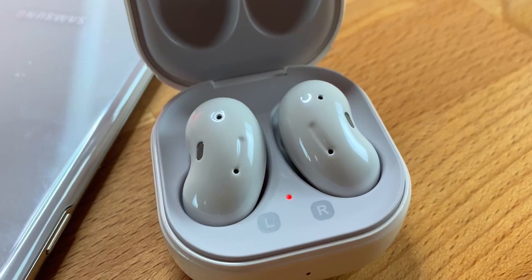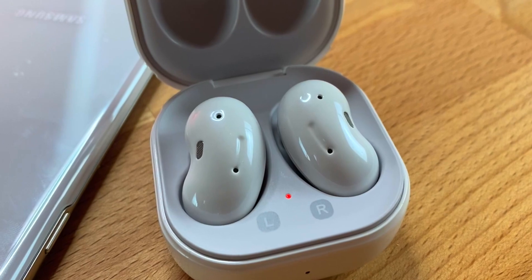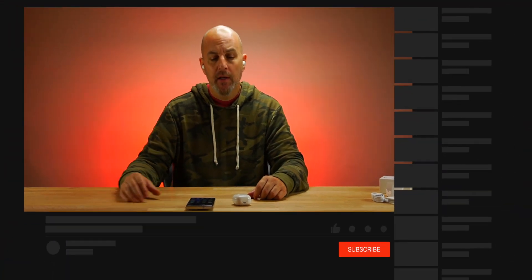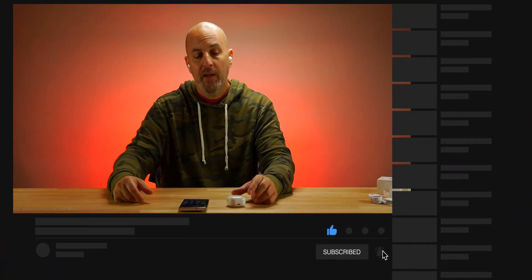Sound quality on these is really good for what they are — I'm very impressed. I think they're a little overpriced at $170; maybe around $100 is the sweet spot. For open earbuds that just sit in your ear canal, you're not going to get really deep bass, but they did a really good job giving you the bass that's there. Compared to AirPods 2 at a similar price point, these blow the AirPods 2 away in my opinion, and I'm an AirPods fan.